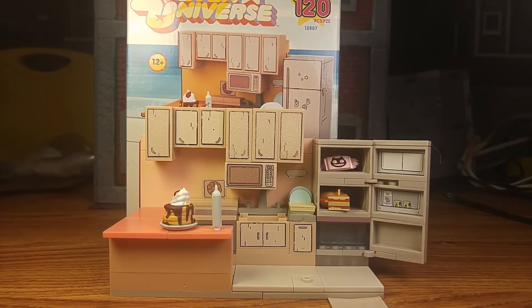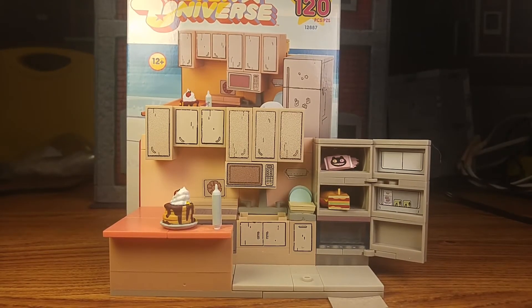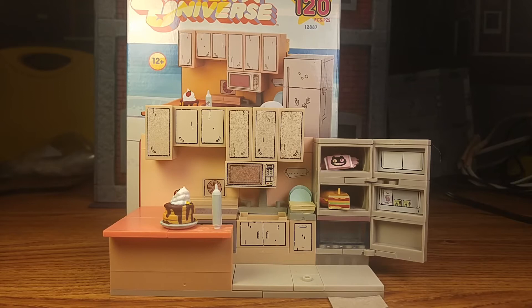So here's the set itself and I think it looks great. There's not a lot of pegs other than the one on the floor that's showing, and it is in scale. It does come with a few props — the food props on the counter and in the fridge, and then it has the dishes in the back. But it looks good.